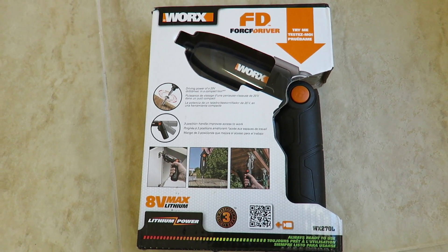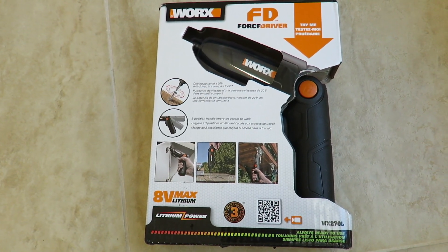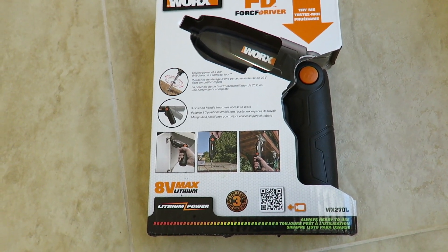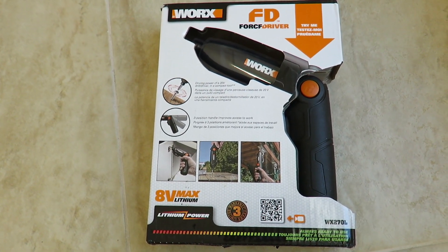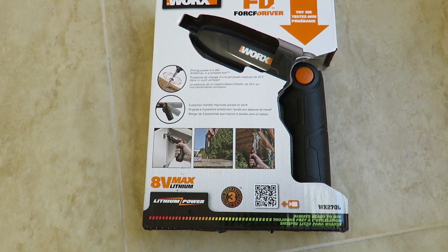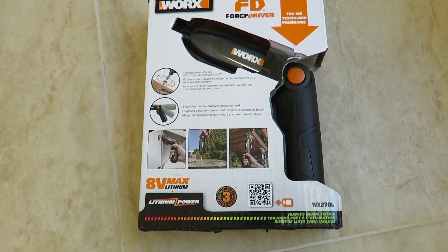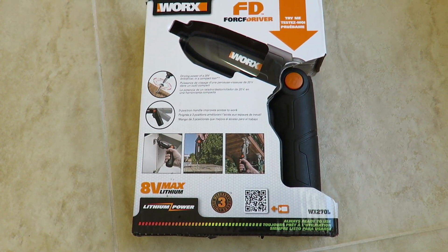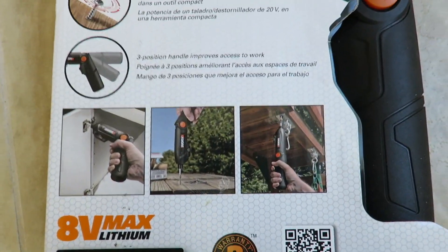Hi everybody, welcome to the video surprise of the day. Today's video is about the Worx FD Force Driver — model WX270L — an 8-volt lithium, 3-year warranty electric screwdriver. I'm going to do an unboxing and also a demo for you on this one. It's pretty lightweight, good for light-duty work.